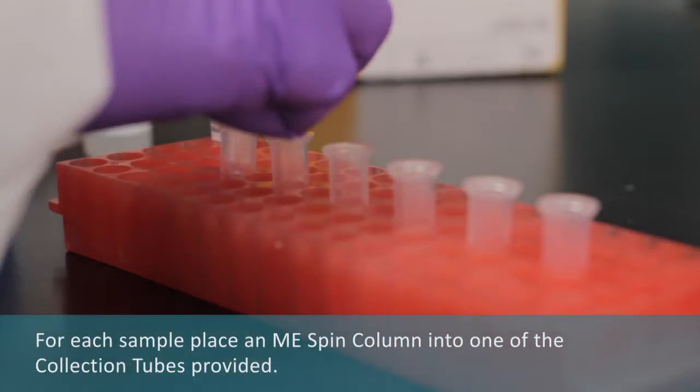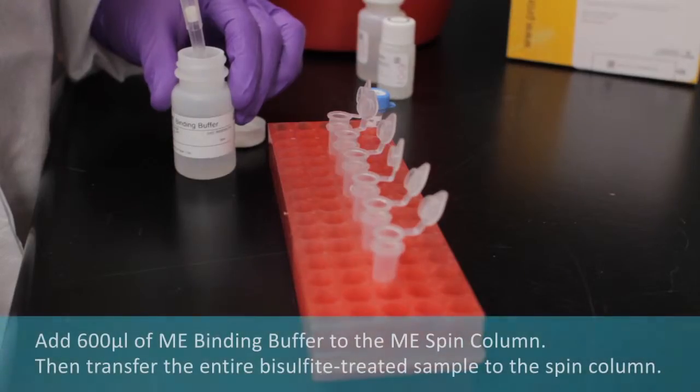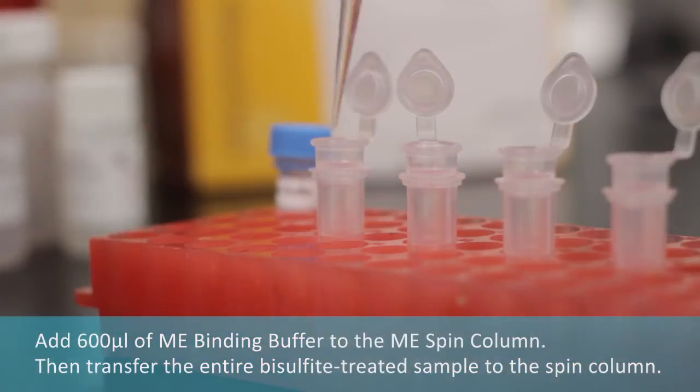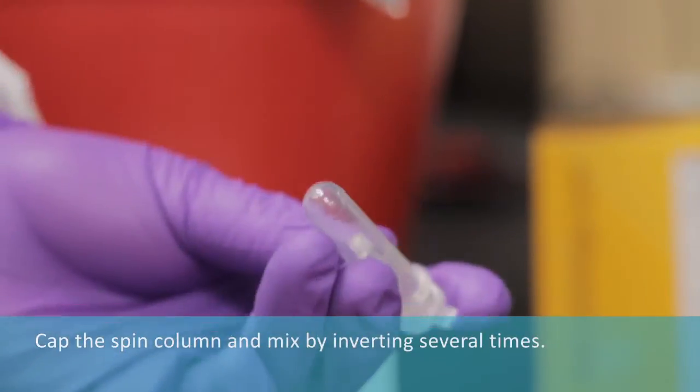For each sample, place an ME spin column into one of the collection tubes provided. Add 600 mL of ME binding buffer to the ME spin column. Transfer all of the bisulfite-treated sample to the spin column. Cap the column and mix by inverting several times.